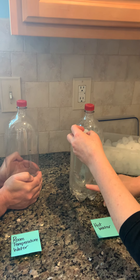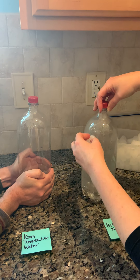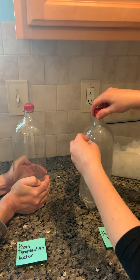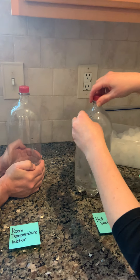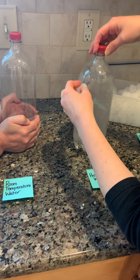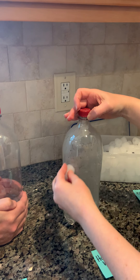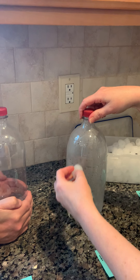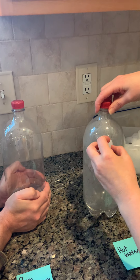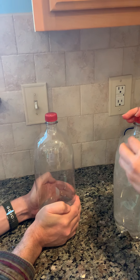Look down here — there's less condensation there. Make sure you're writing the observations into your table and your lab sheet. There's a definite pressure change. Are you noticing anything in the room temperature bottle yet?